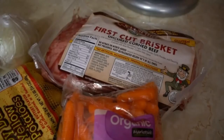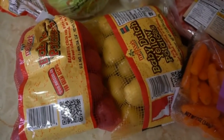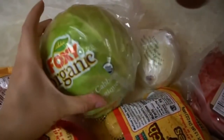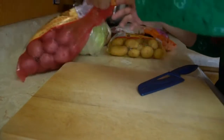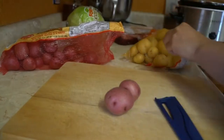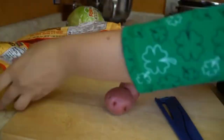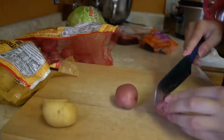For this recipe you will need a packet of corned beef brisket with all the spices — I got mine from Whole Foods — a packet of baby carrots, an onion, a bag of small potatoes, and a head of cabbage. This recipe is ridiculous how easy it is; I even considered not uploading this video because there really isn't much to it. But who doesn't like an easy recipe? We're going to be making this in a slow cooker.